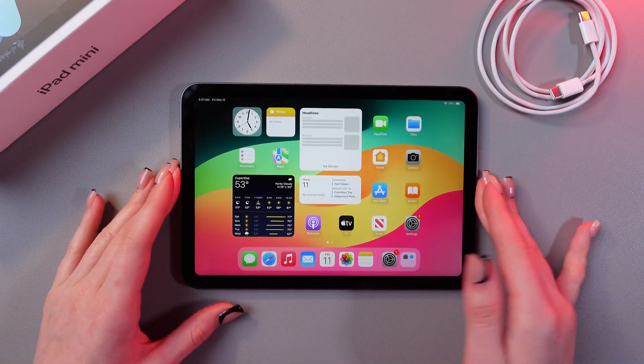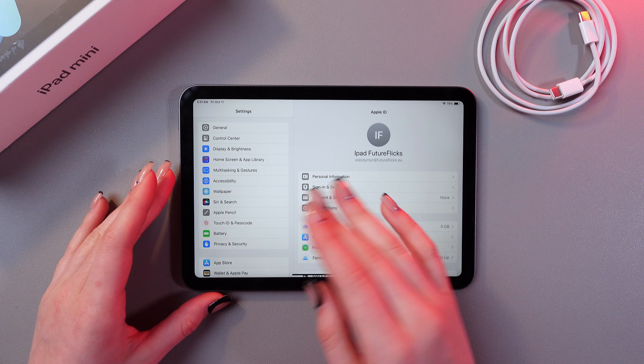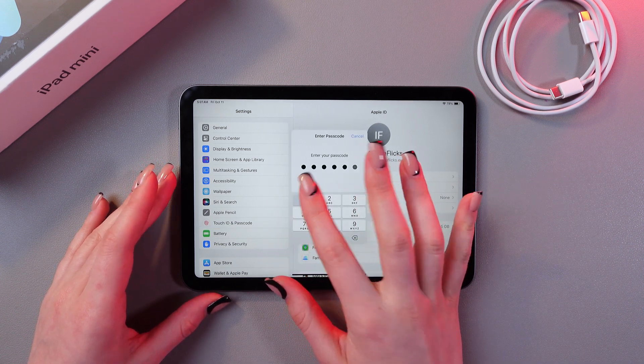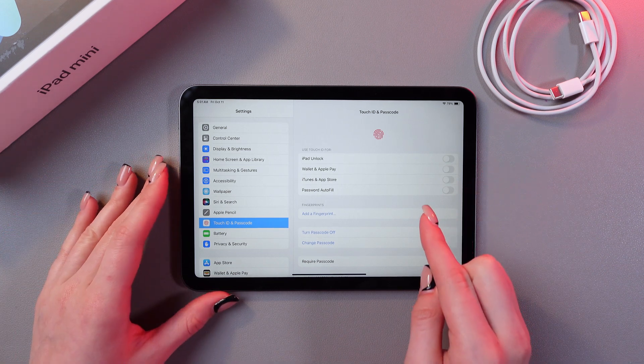As a first step we need to open Settings and here search for the tab which is named Touch ID and Passcode. After this you would need to enter your current passcode, or if you do not have one at the moment, you would need to create it for the fingerprint.